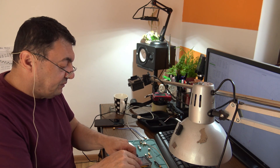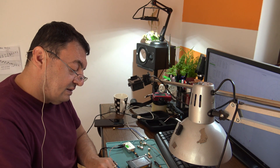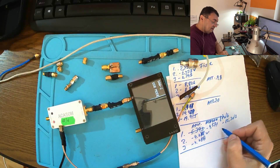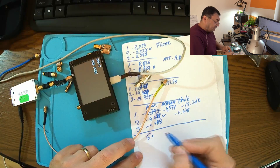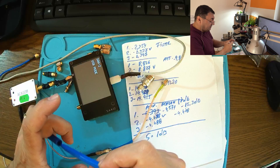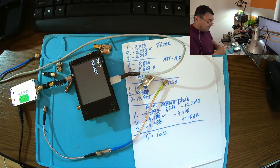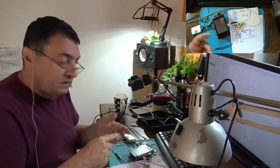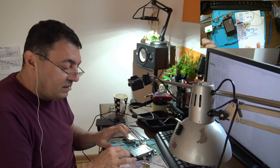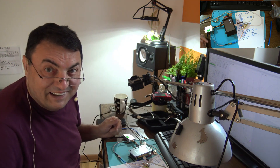We have adapters — one, two, three, five connectors — that means at least 1 dB loss, and with all the cables the amplifier proves to have about 15 to 16 dB amplification. These things introduce a lot of losses too. Rule number one: check the cables, check the connectors, check the adapters — everything in the chain should be perfect. I hope this is useful. Please like and subscribe — I need you guys. See you later, bye bye!